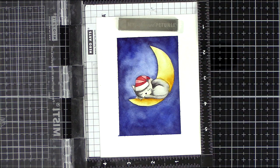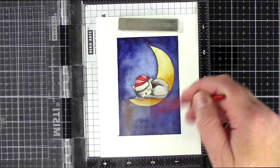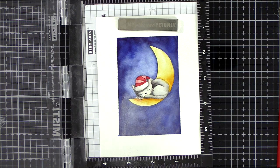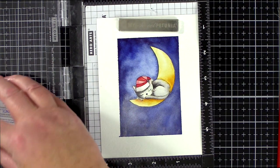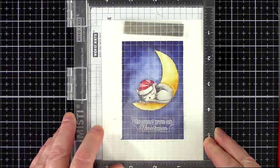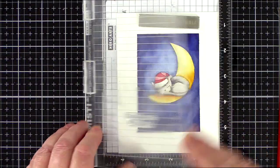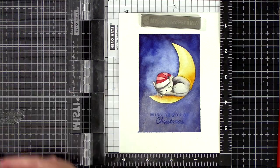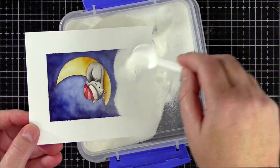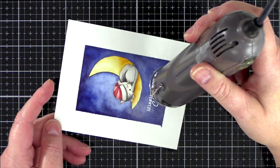Moving on to the sentiment — I lined up the greeting from the Christmas Kitty set and then treated the card with anti-static powder. I wore out my powder tool but I still had powder in it, so I transferred it to a little jar and used an old paintbrush to apply it where needed. I stamped the greeting in Versamark ink three times to make sure I had a good impression on the watercolour card, then sprinkled with white embossing powder before using a heat tool to melt the powder.